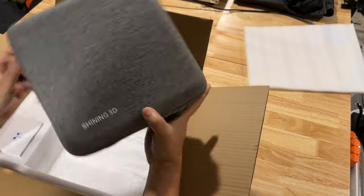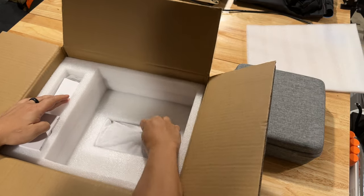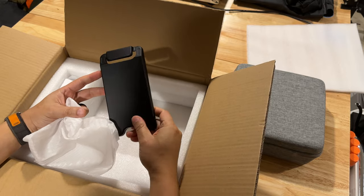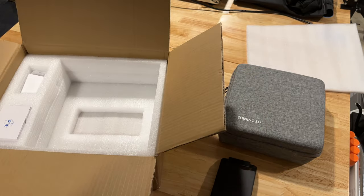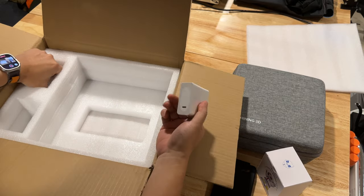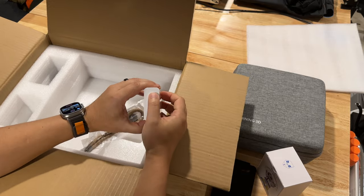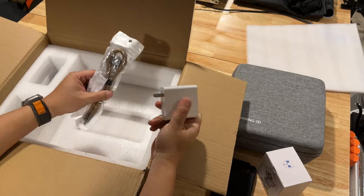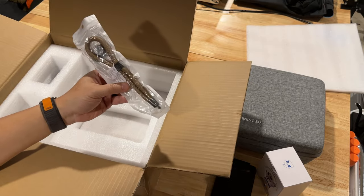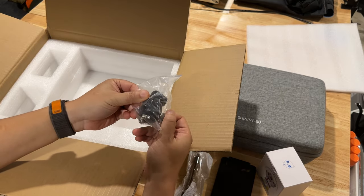The case is very similar to the Einstar case. Underneath the case we have what I think is a mount - no, this is for the calibration plate. And a little model that you could use to scan, so maybe we'll use that as the test model. For North America there is a USB-C power adapter and a very nice looking wrist lanyard to hold onto the scanner, plus a tripod head mount that swivels - looks like 360.